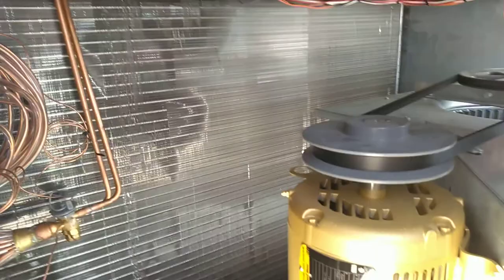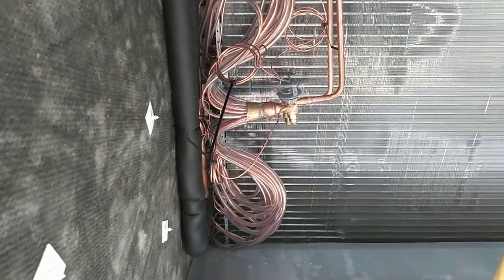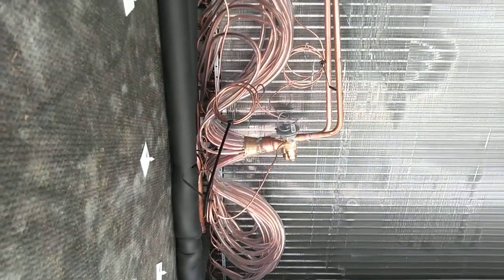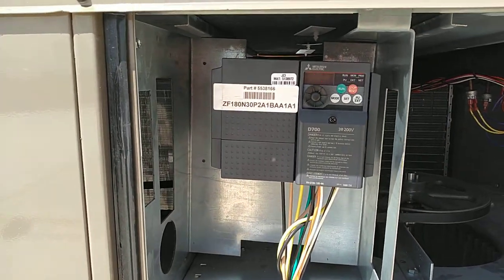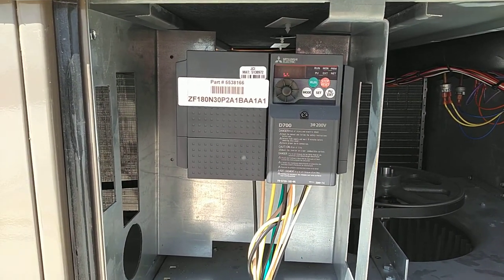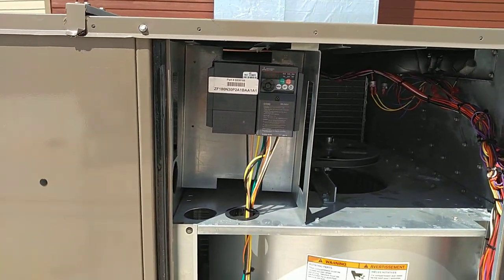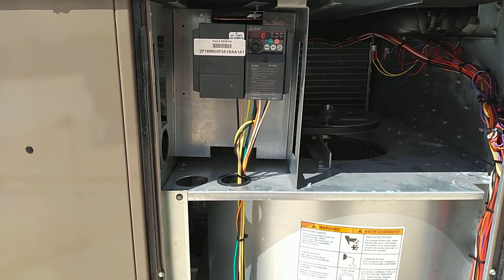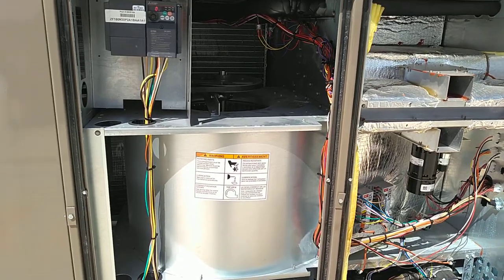We have the evaporator coil — again, this unit draws air through the evaporator coil. This unit is a little bit different: we have two thermostatic expansion valves. This system has two cooling systems in it, and they're mechanical metering devices as opposed to the fixed orifice on the other unit. We have a variable frequency motor drive on this unit. It helps decrease wear and tear on the motor by starting it slowly, decreases inrush current, and we can actually control the speed of the motor so that we get the right discharge air temperatures and temperature difference across the equipment.